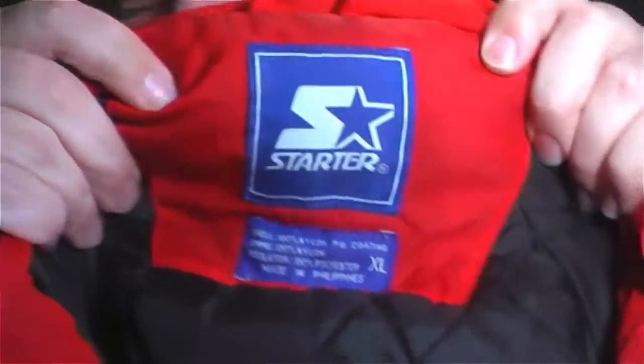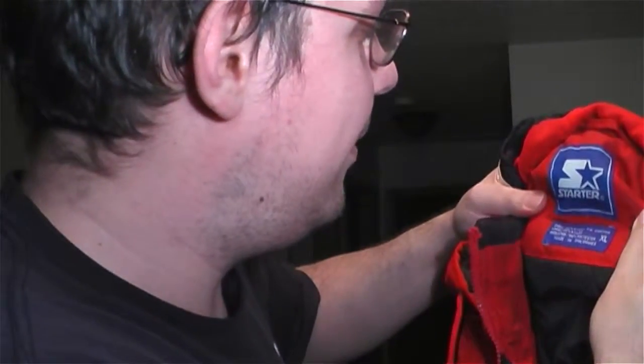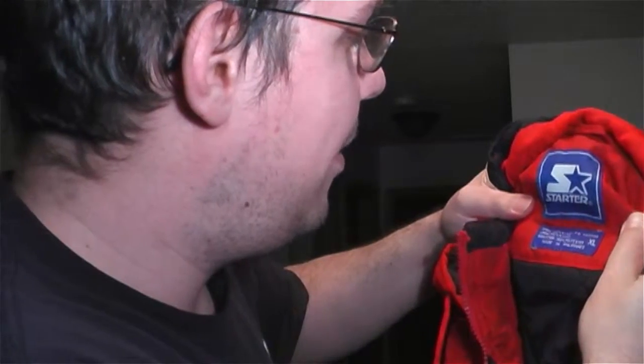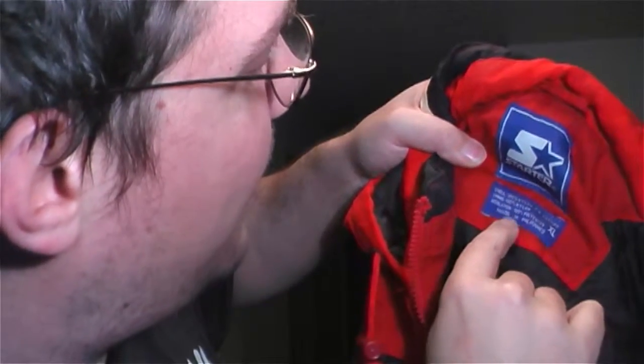So this jacket here — I'll pull it open and I'll show you the logo there. It says that it's 100% nylon for the shell, 100% nylon for the lining, and then the insulation inside is polyester.